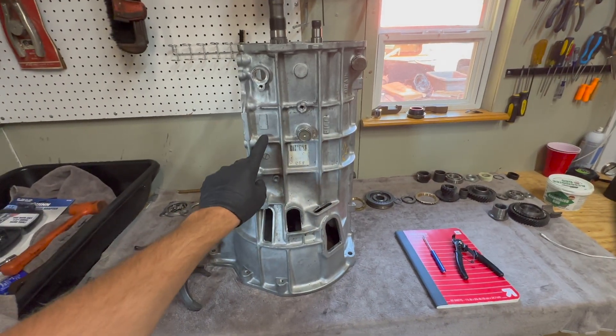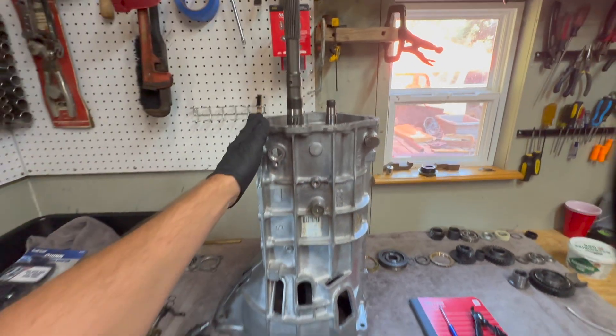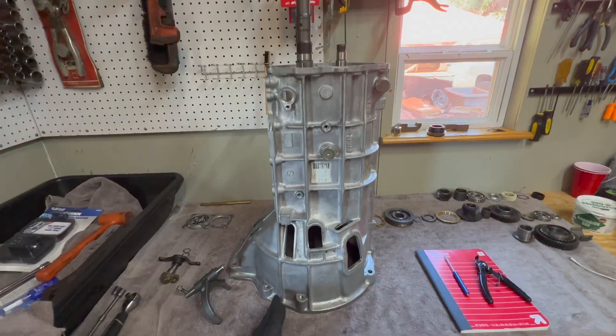This is part two to my M5 R1 transmission rebuild. We are going to be installing all of these parts inside of the tail housing today. I recommend standing it upright for this procedure.